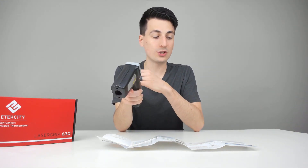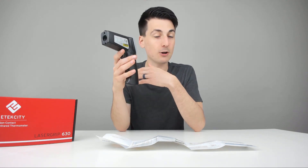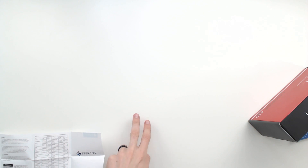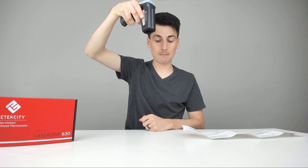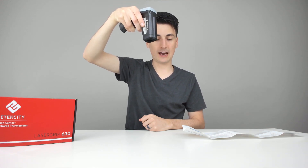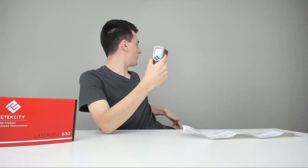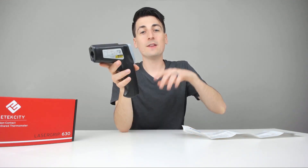HAL mode is your high temperature alarm, and LAL mode is your low temperature alarm. You can use the arrow keys to set those highs and lows depending on what you want to be alerted by. It's also got two infrared lasers, and roughly 14 inches apart is where you want to be to get the best results when those lasers overlap. When using it at a distance you can see the lasers are pretty spaced out, so getting about 14 inches away gives you the most accurate readings.